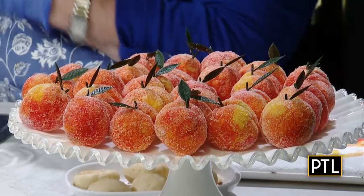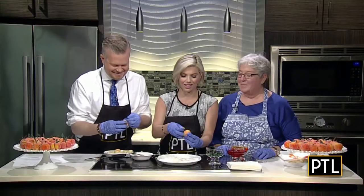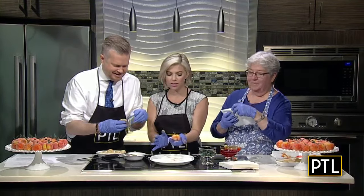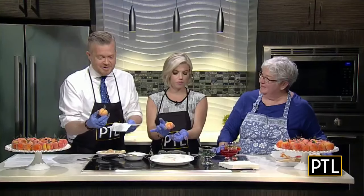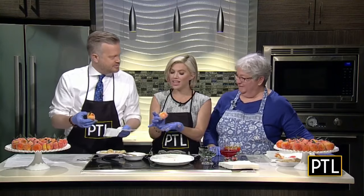Where do you find these little stems? Amazon — Amazon has everything! Good job, Peg. Look how cute! You just stick it right in the middle. That is lovely — that is wonderful. I did not think we were going to be able to make this, Peg. When I saw them this morning, I thought there is no way. But look, you guided us through. That is beautiful.